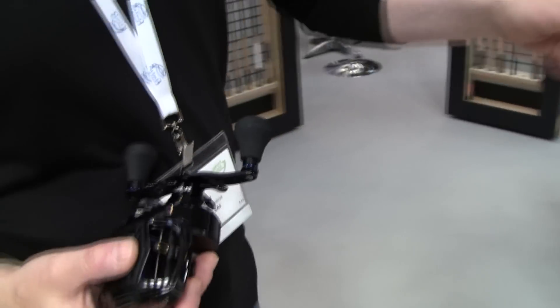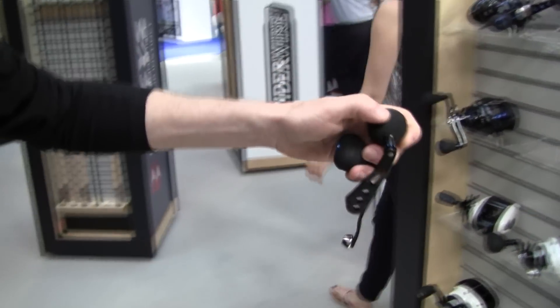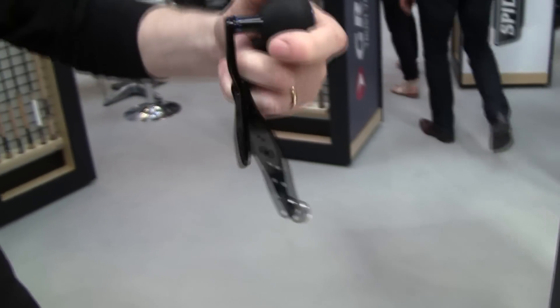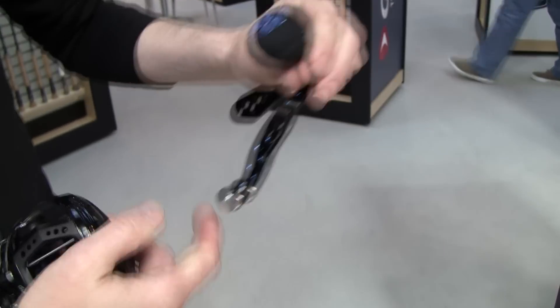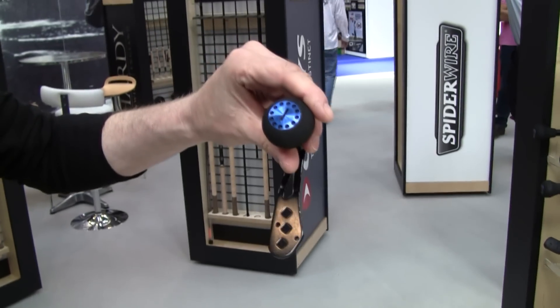Another thing I want to mention is that in the box, the box will include two additional handles. This one is for casting — it has a counterbalance. This one obviously is not for casting; that is for jigging.